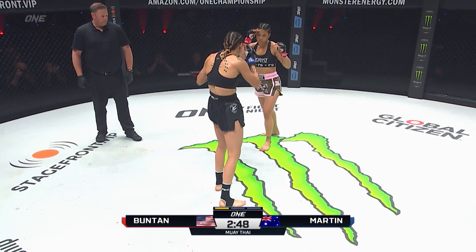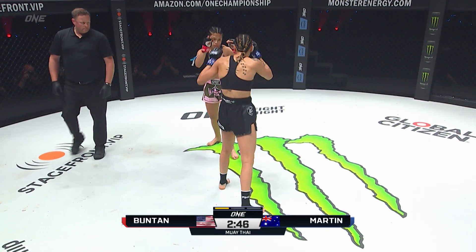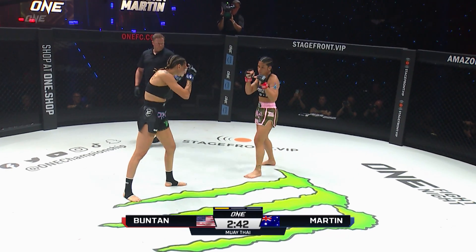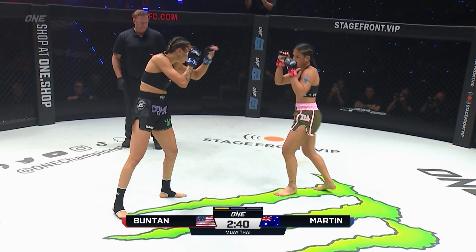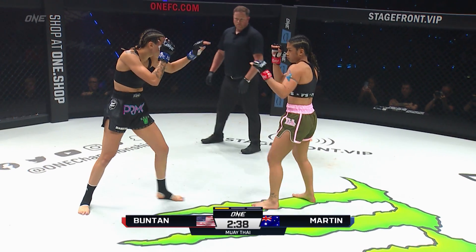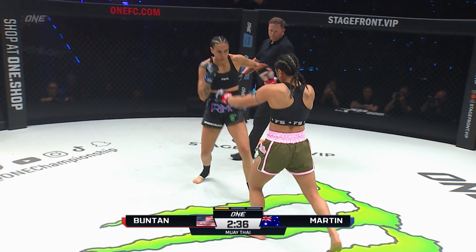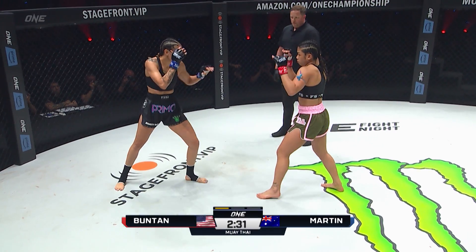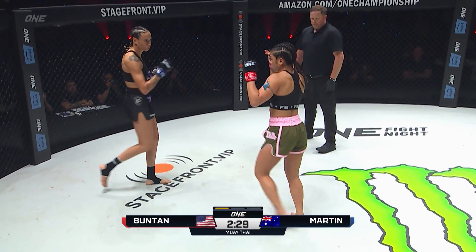For the very first time here tonight. Jackie Boonton is a little more upright in her stance and a little less mobile than we've seen her in the past. A couple of leg kicks to start for Jackie Boonton. Both out of the orthodox stance here. 30 seconds in.